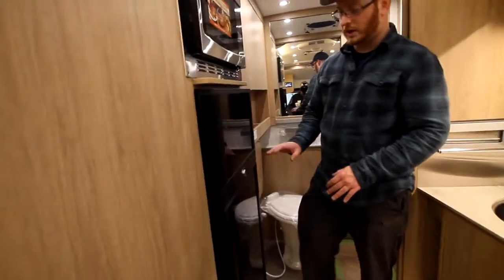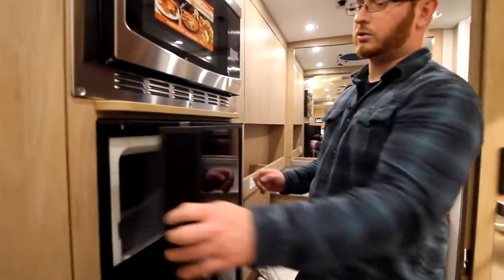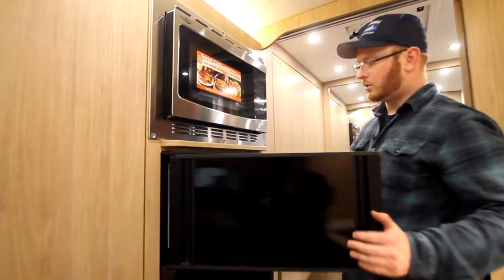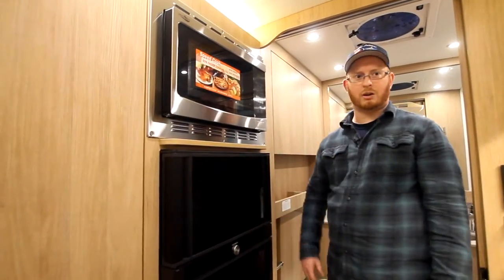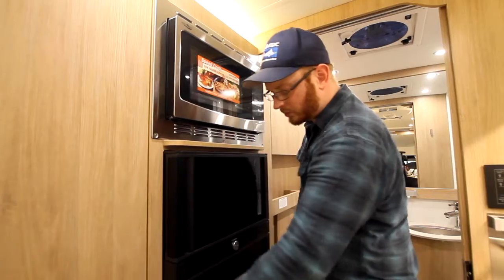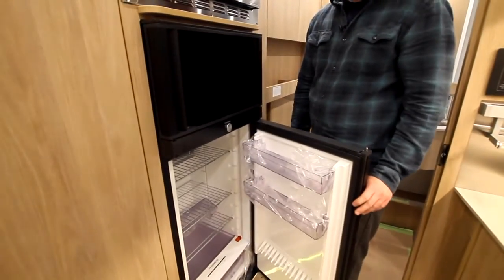Underneath the microwave, we have our Dometic double-door fridge with double-sided doors. You can open and close them from either side. So if you're trying to get ice cream after a shower or have a cold beer while you're taking a shower, you can open it up towards you from either side.